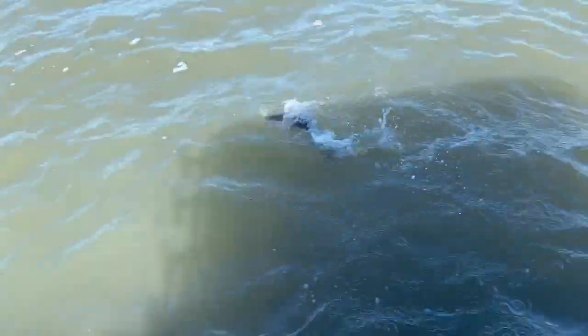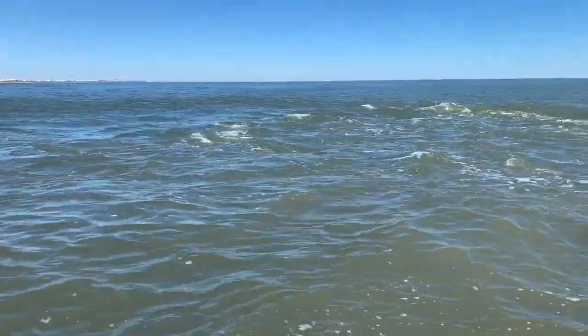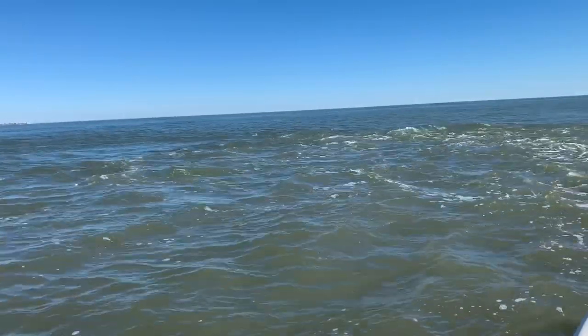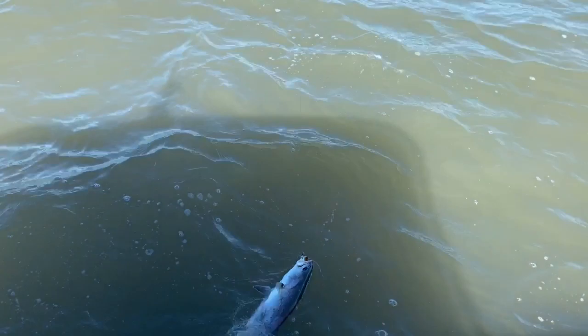Look at this big trout in this dirty water. I put that weedless. That's a four pound fish in that dirty water, man. I'm doing it again. It's February. Catching these big trout in that dirty water. Look at that beauty!